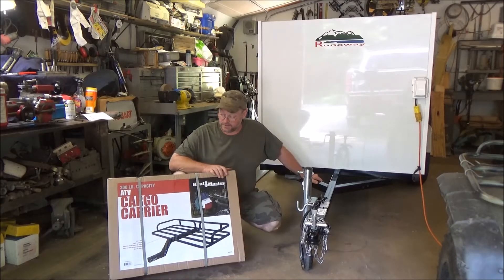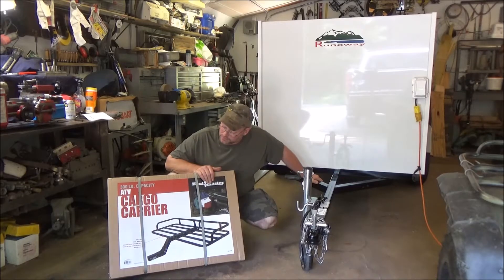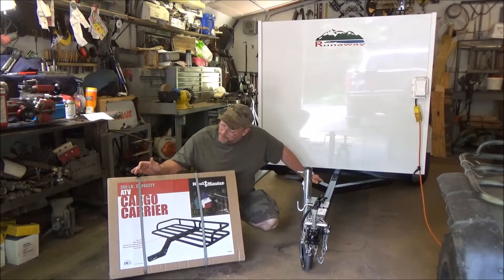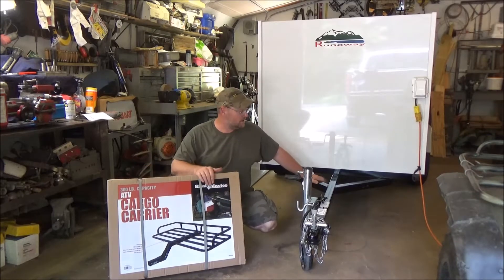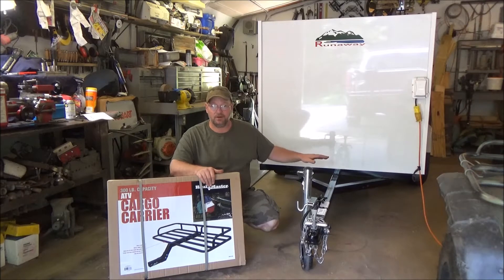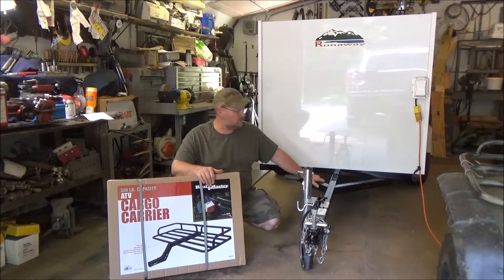So what I did is I went into Harbor Freight and I found an ATV cargo carrier. It's 300 pounds of weight capacity. I'm not going to stick 300 pounds on this thing — maybe a box or a battery on there, something small. It's not going to be used for a lot of big stuff.